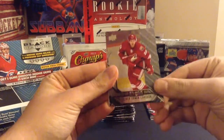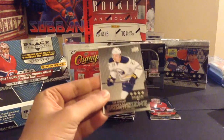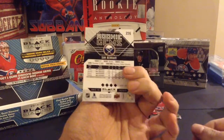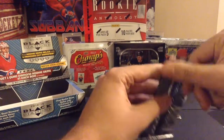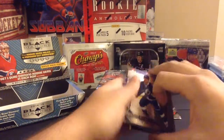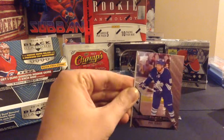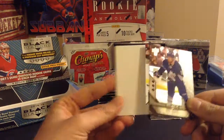Andrew Ladd, Oliver Ekman-Larsson, Jason Pominville, Slava Voynov — and a nice quad diamond Sam Reinhardt rookie gem. Not one of the best, but definitely one of the better quads; he's still playing with Buffalo right now. Tyler Johnson, Claude Lemieux, Thomas Plekanec, and a triple diamond of Phil Kessel.